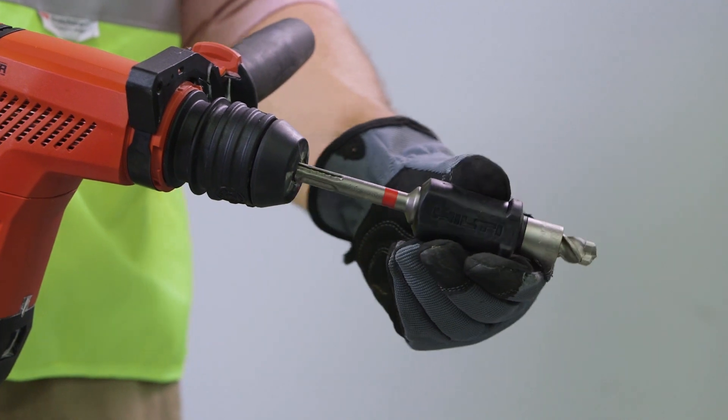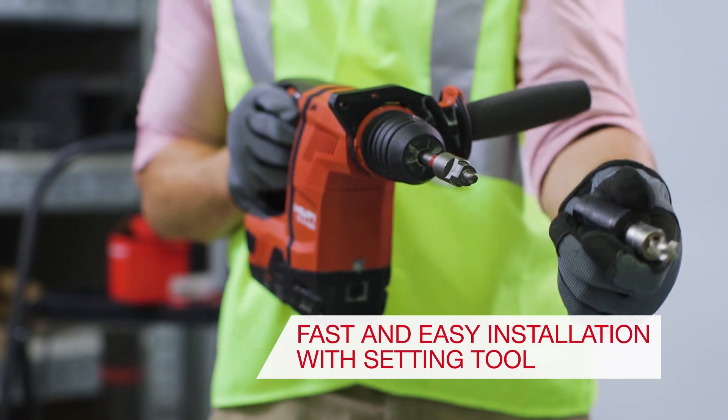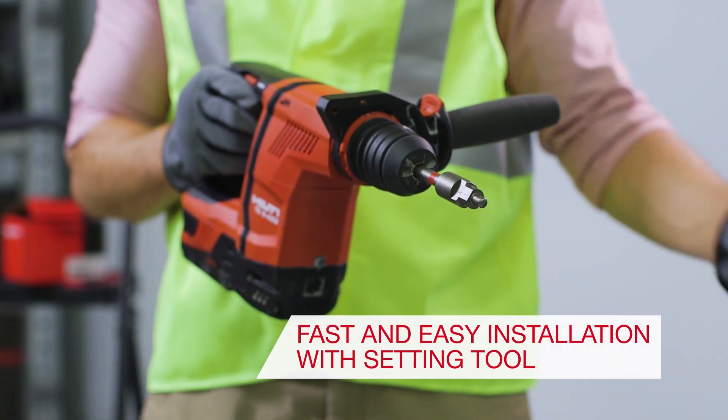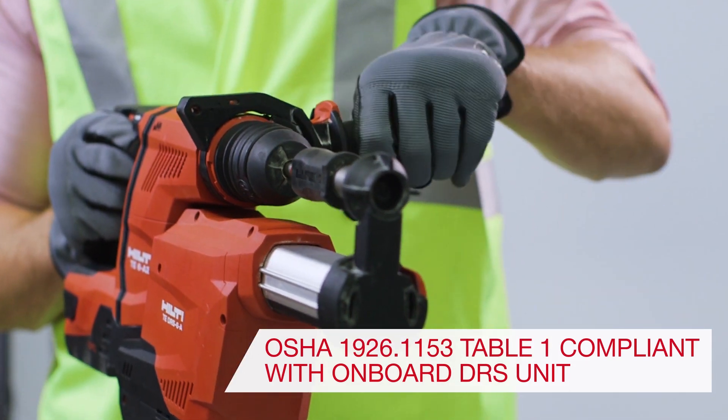The innovative HDIP-TZ auto setting tool allows for fast and easy installation, and the use of our onboard dust control unit while drilling helps you to be silica dust compliant.